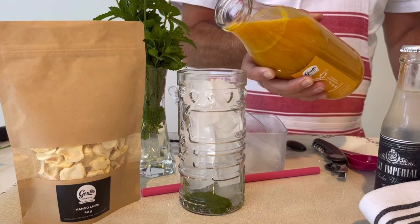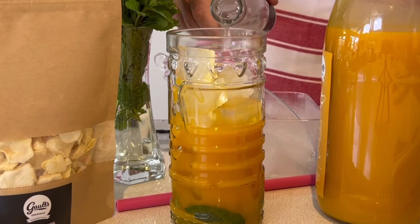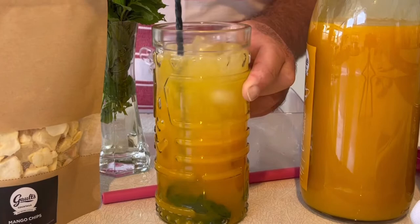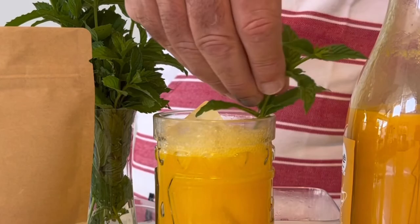Pour your mango mojito in there, then top it with soda water. All the alcohol is already in the mango mojito. Skinny, by the way — low in sugar, low in carbs and high in fibre.